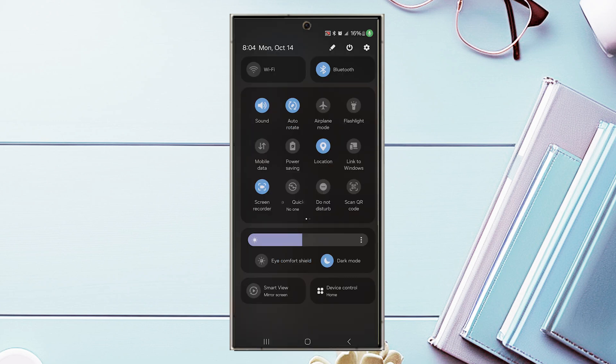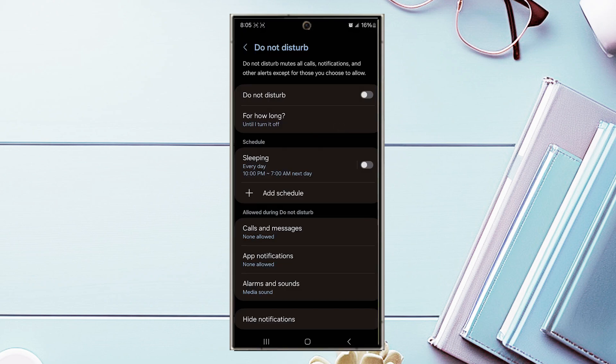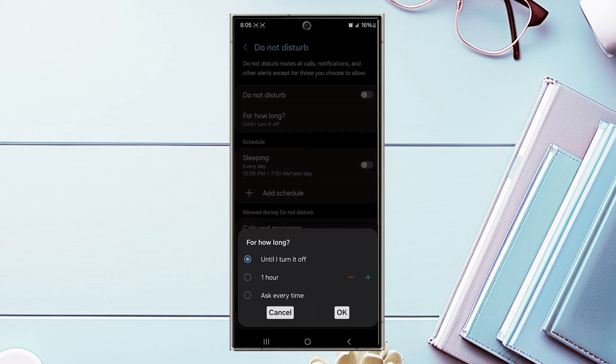If you want to turn on Do Not Disturb for a certain amount of time, hold down the Do Not Disturb button in Control Center and you'll get a quick pop-up menu where you can schedule one, two, or four hours, or until you turn it off. In the Do Not Disturb settings menu you can also customize the duration to an extended period of hours, or ask every time.